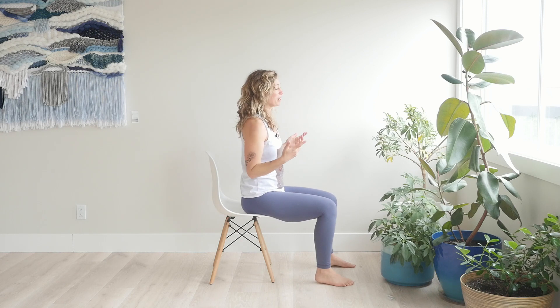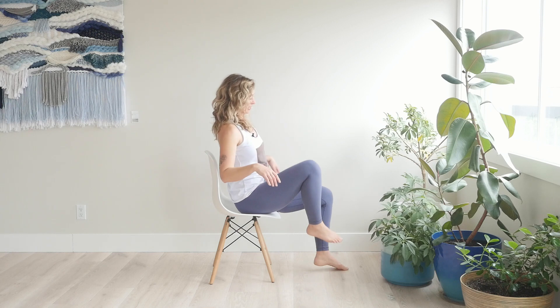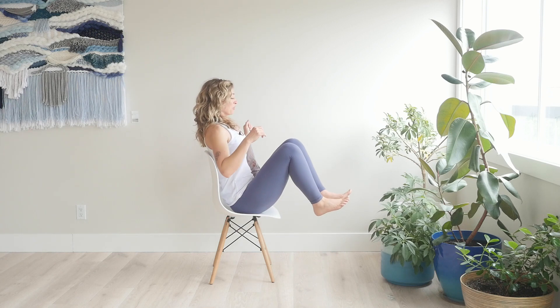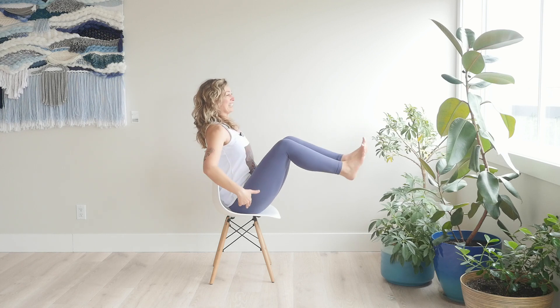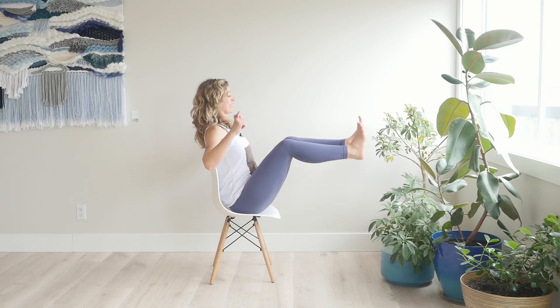Let's do that one more time — I'm going to show you one more variation. We'll see if my biking legs are going to cooperate today. The next variation is lifting both legs up so that the knees are at a 90-degree angle.